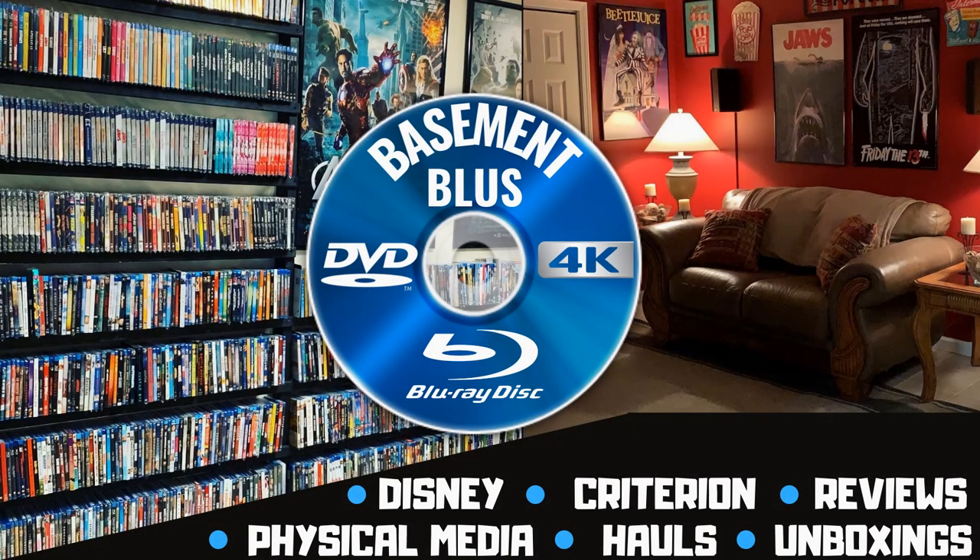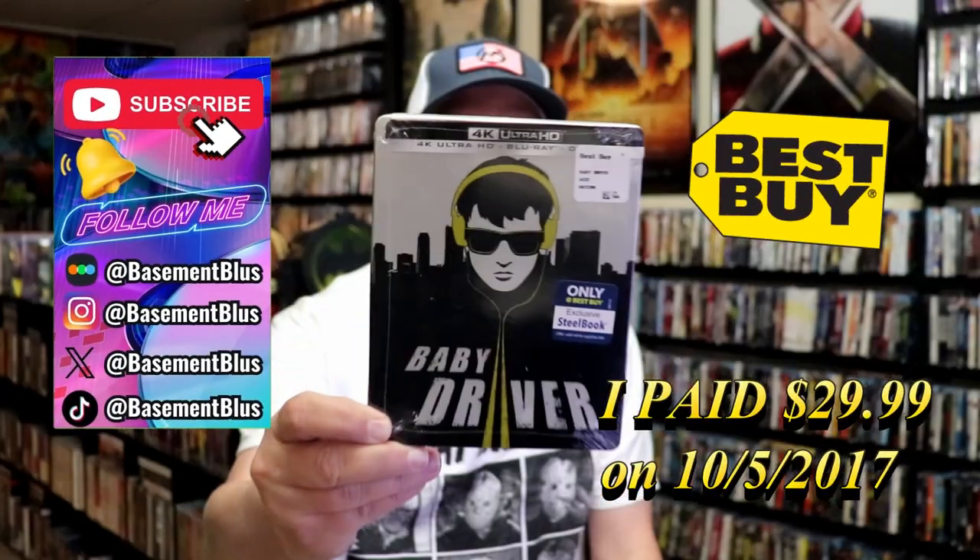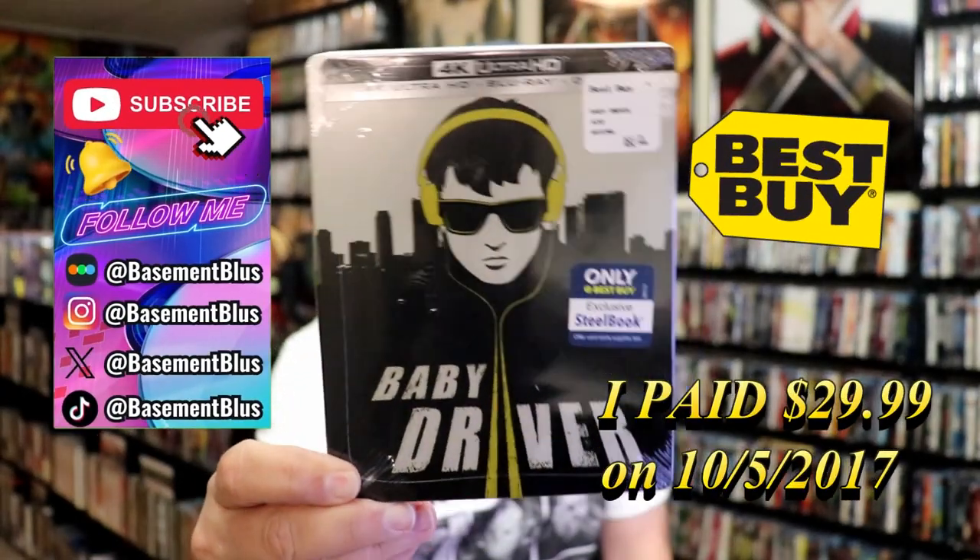Hey, Tony here. Today I wanted to take time to do an unwrapping of the Baby Driver Best Buy Exclusive 4K Steelbook.